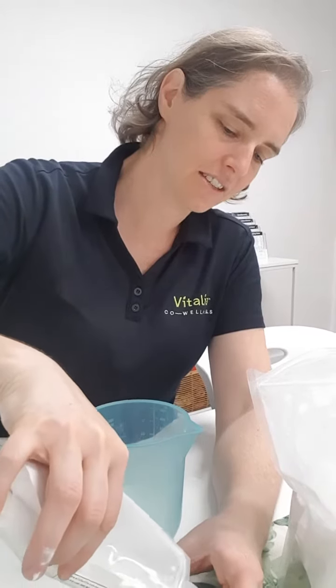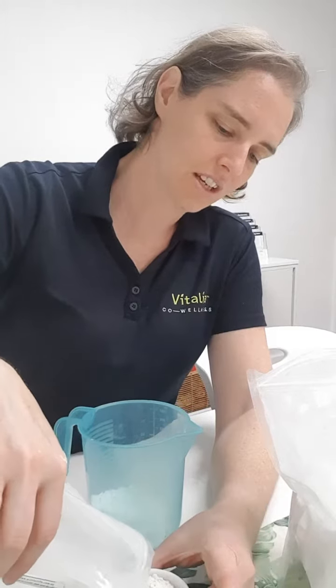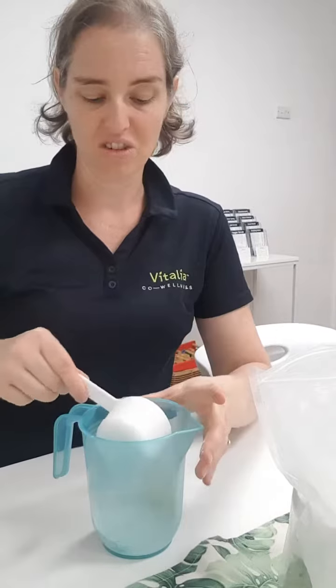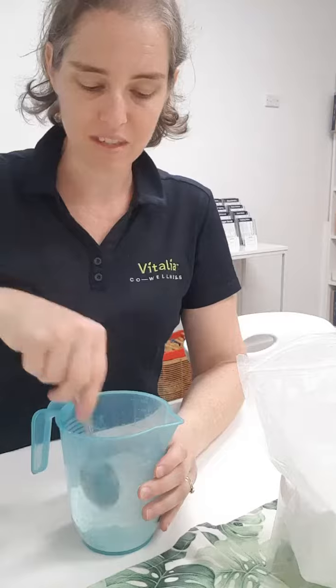Your kaolin clay is the gentlest clay. And I know that when you make this too, it is a beautiful, soft, luxurious feel to it. So I've just put half a cup of each of those in here and I'm just going to mix it around.